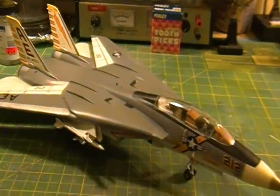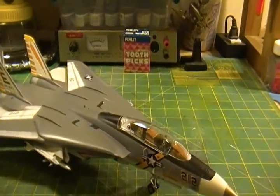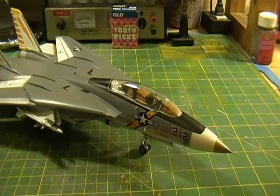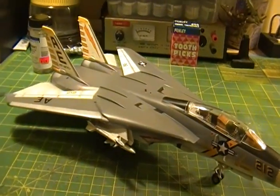It was a daunting build for me because it was a big model. And we talked about the many variations of what I did in the build in most of the videos.